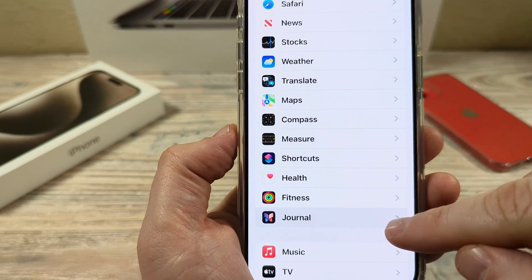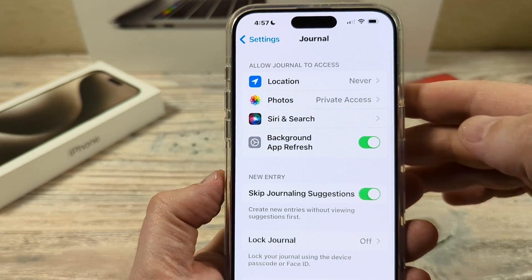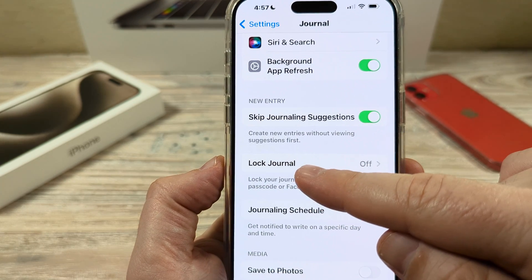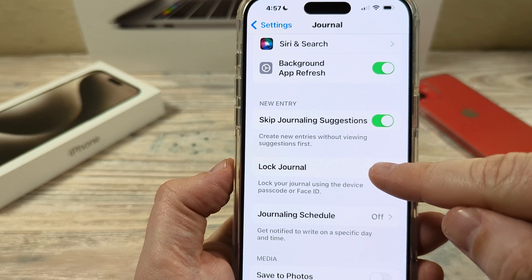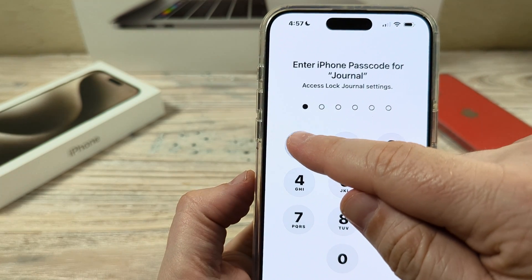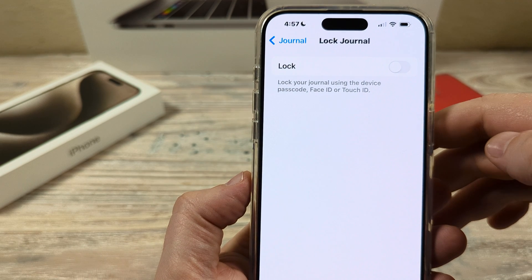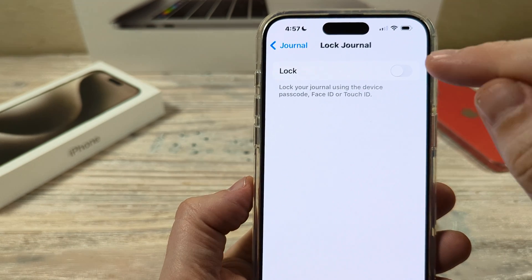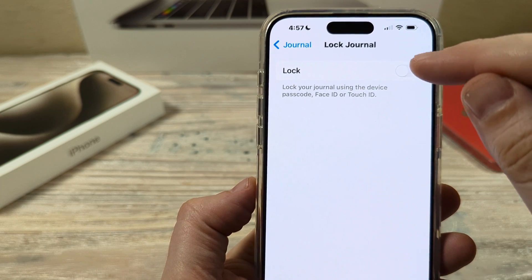Go ahead and tap on journal, and once you open that, scroll down until you see lock journal. You're going to notice that it's off, and once you tap on it, you're going to be prompted for the passcode to your iPhone device. Once you put in the passcode, you're going to notice another option where you can toggle the lock.